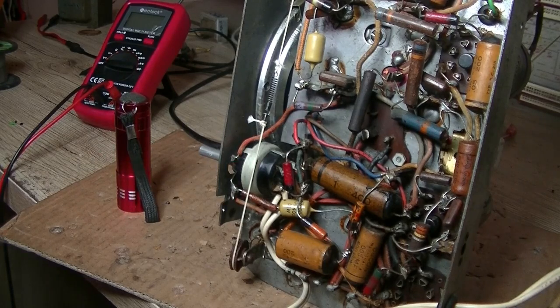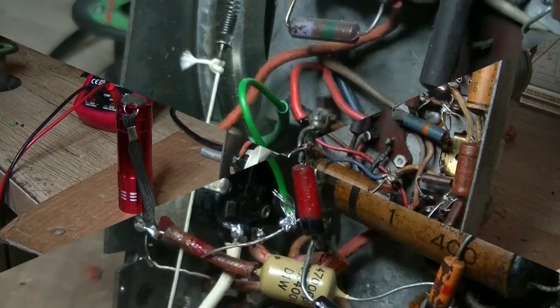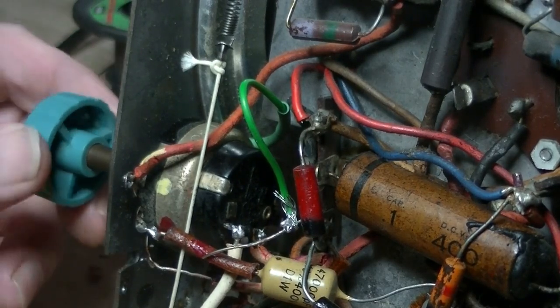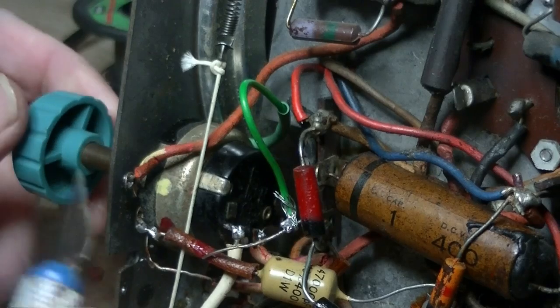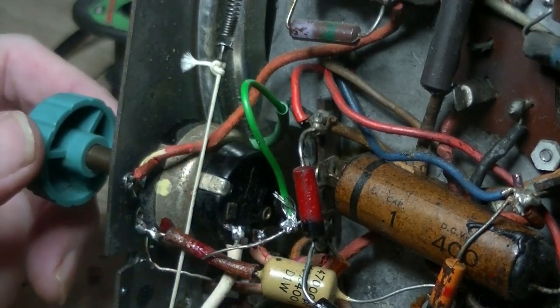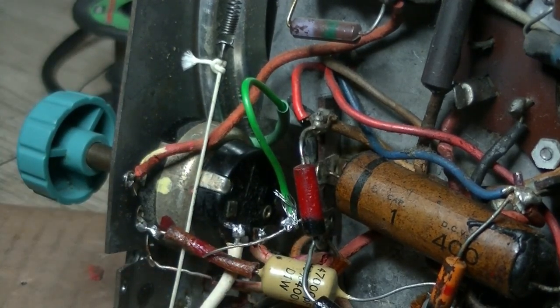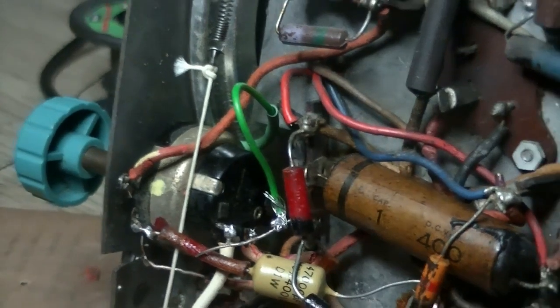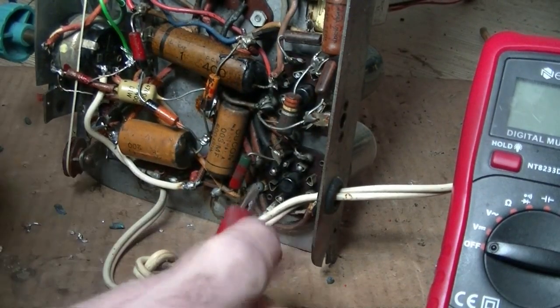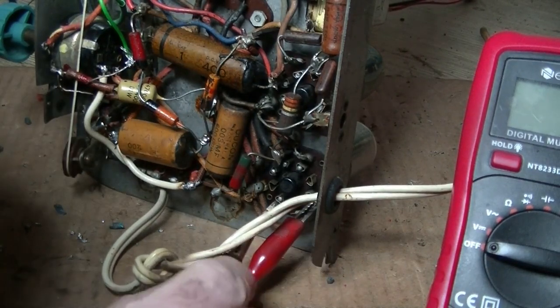I might just replace the volume pot now — probably the easiest thing to do. A little bit of work and a new volume pot is installed. The on/off switch on it does work. Three wires in, and it's got a 40k tap — that little green wire — which I think is to do with tone. Let's now check our power and see if we're actually getting anything out of the transformer.